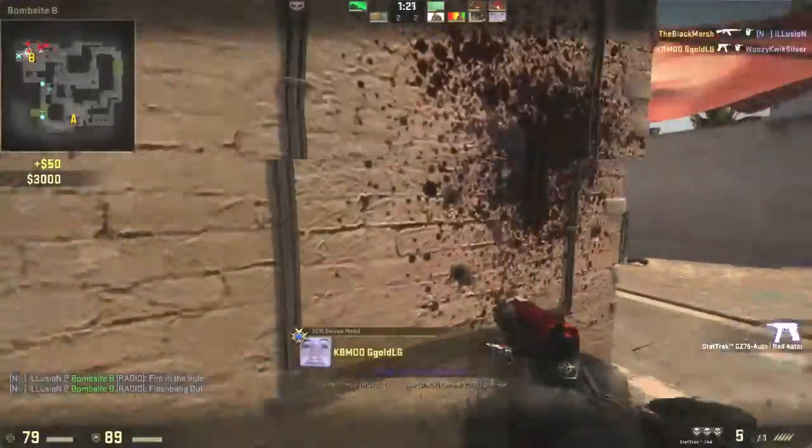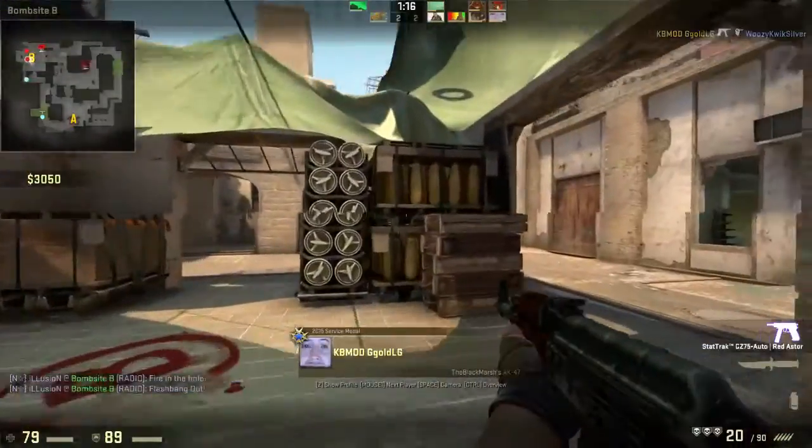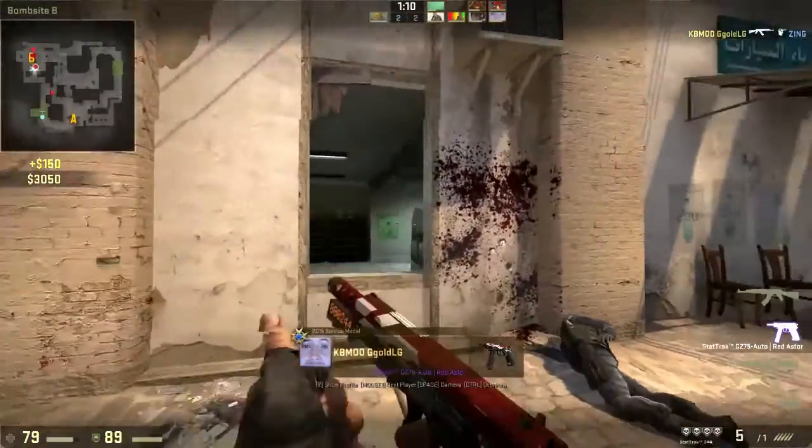I've played Overwatch on high graphics too, which is pretty impressive. This is a great starting gaming PC — it's my first gaming PC and it works really well. No problems at all; everything runs totally fine.